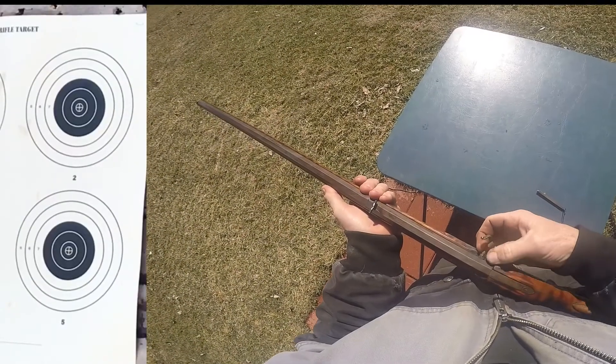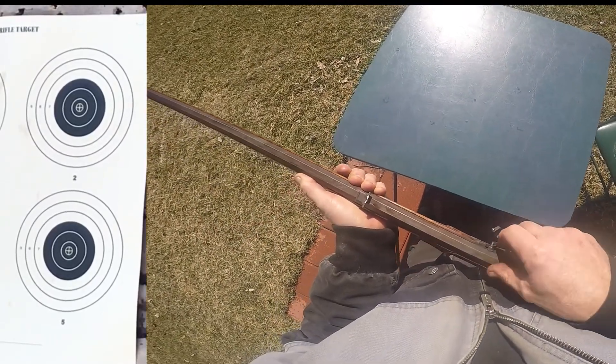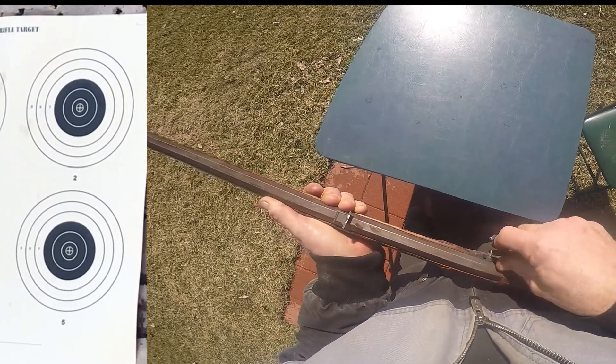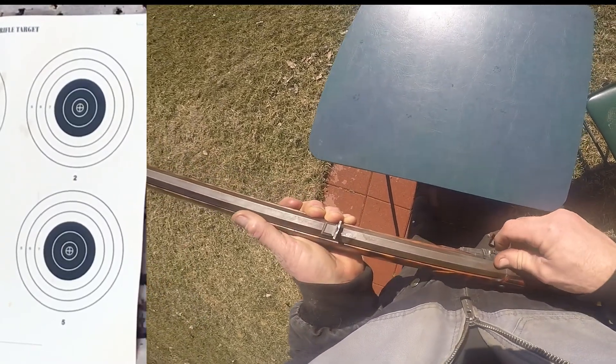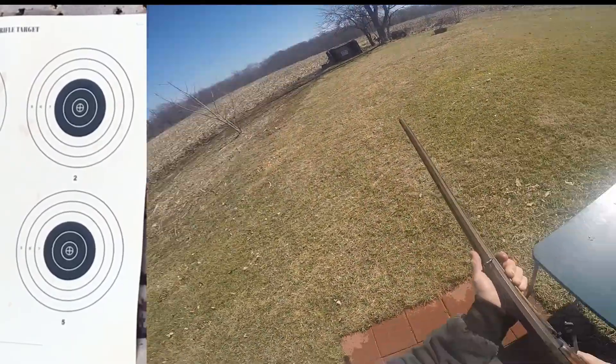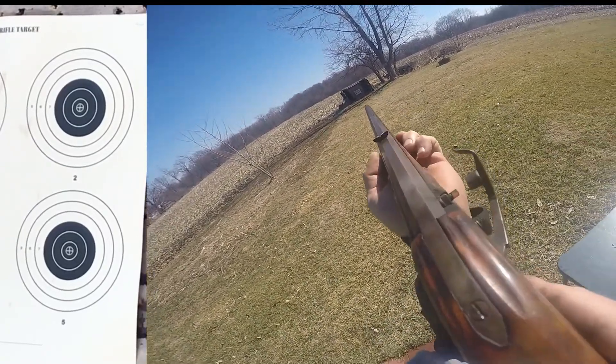I'm going to shoot five offhand at 25 yards and see if I can get closer to the center of the bull. Let's start with that top right target.